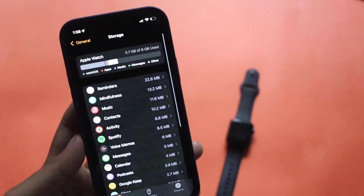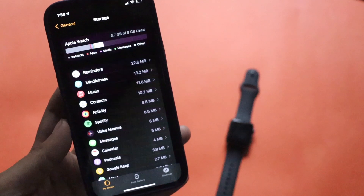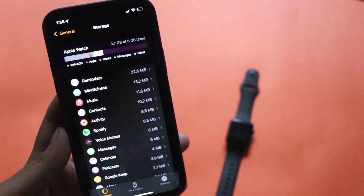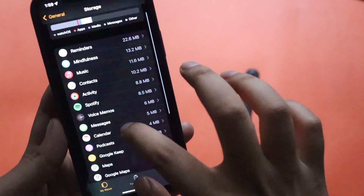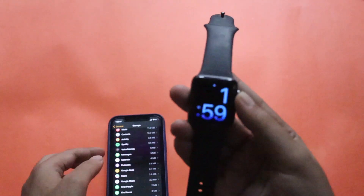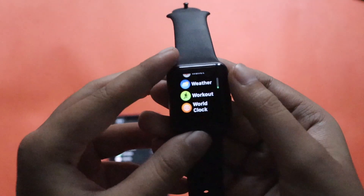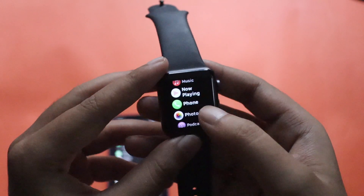Once you update to the latest WatchOS 8, there isn't much ongoing space requirement and you can install many applications. However, when a major update like WatchOS 8.5 comes, it requires a lot of storage to install. At that point you may need to uninstall applications. So if you're getting a storage issue while updating — for example, a message saying it requires more storage — you can uninstall applications you don't need.